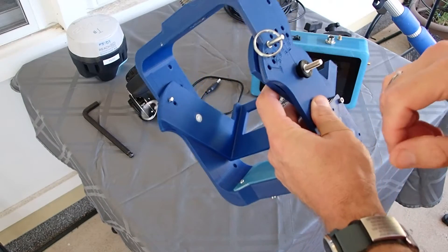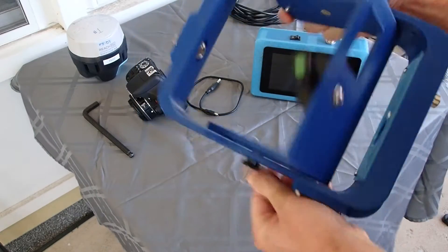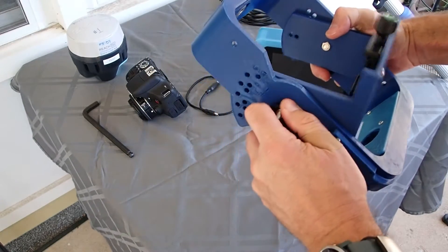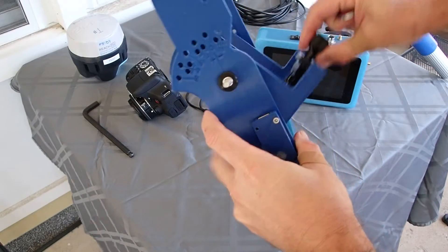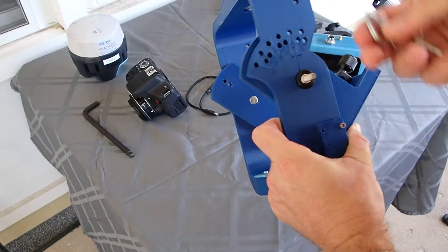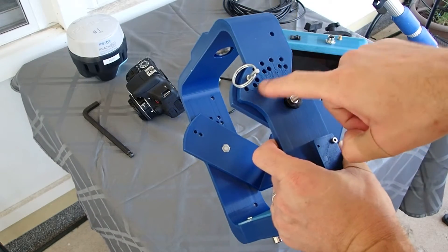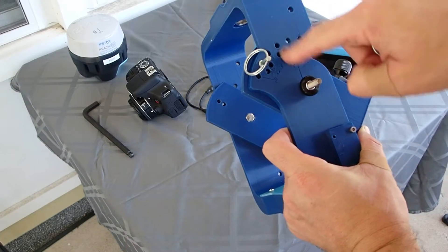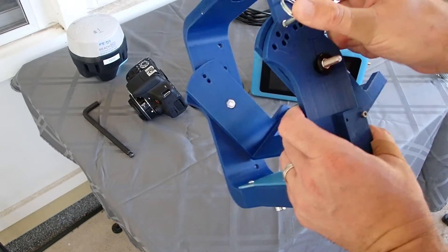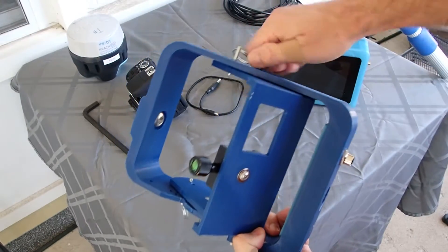If you want to change the angle of the camera, you can pull out the two retaining pins on either side, loosen the thumb nuts on either side, and the cradle in the middle will swing freely. You can line up the retaining pins with whatever angle you want — there's a list of angles with corresponding labeled holes on one side. I'm going to set this back to 30 degrees, push in the retaining pins on both sides, and tighten up the thumb screws.